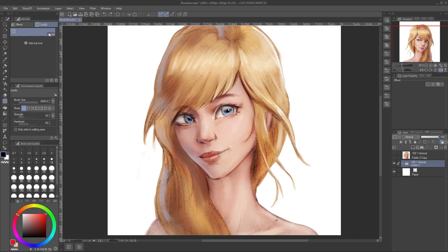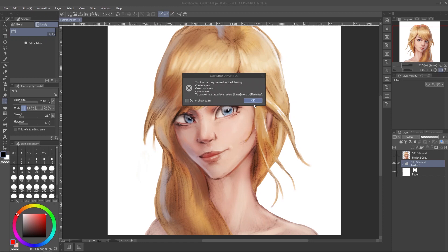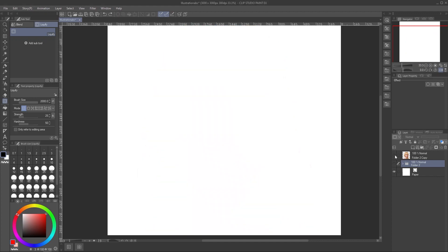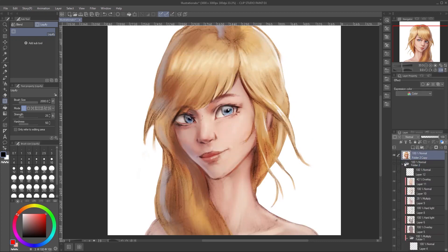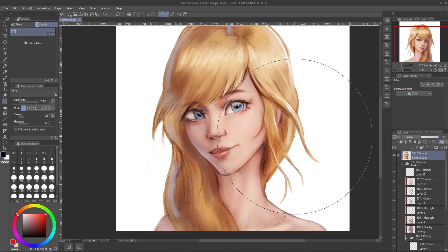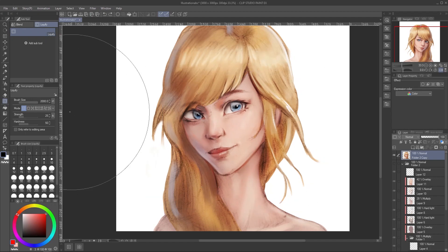Now let's try it on our group layer. It's not working. Bad news for those who use a lot of layers — you can't use this feature on a group layer at all. Maybe you can still do that for line art if you keep it on one layer. Even a free program like Krita is able to Liquify multiple layers. Trying Liquify on my merged layer, it works well.